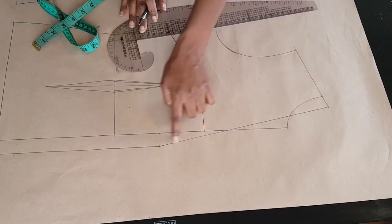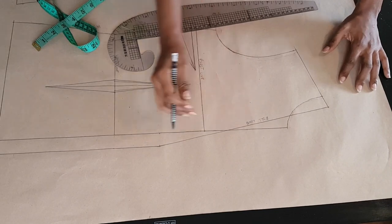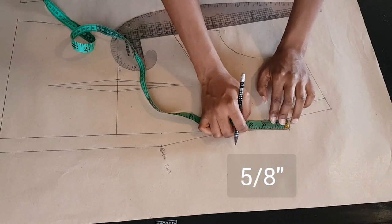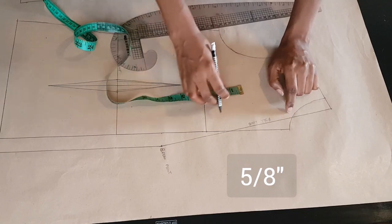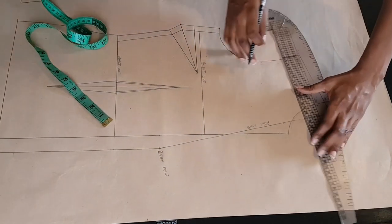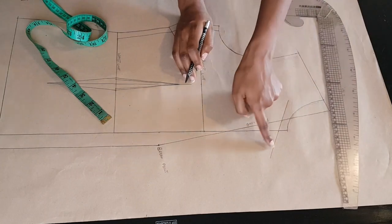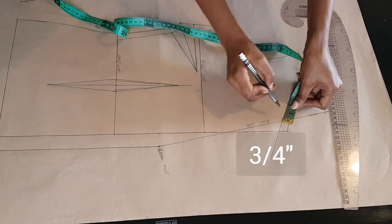This will become our roll line. The purpose of this roll line is to show you where your lapel is going to fold over your jacket. At the center front I'm going downwards by one and five eighths of an inch, and at the roll line I'm also going downwards by five eighths of an inch, and I'm going to connect those points, extending outwards from the center front and towards the shoulder.